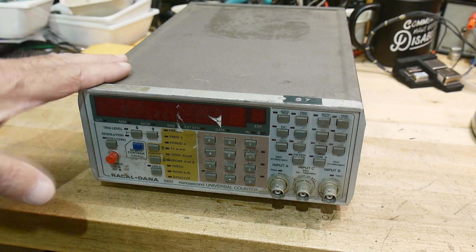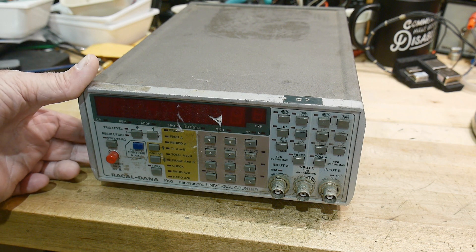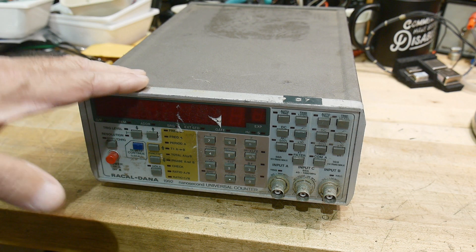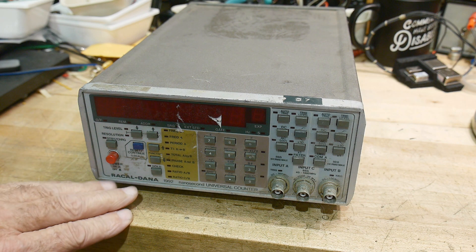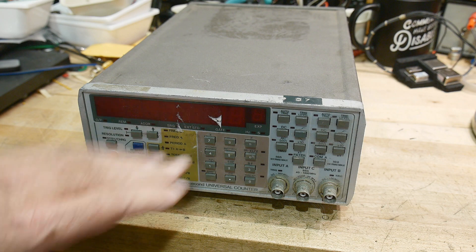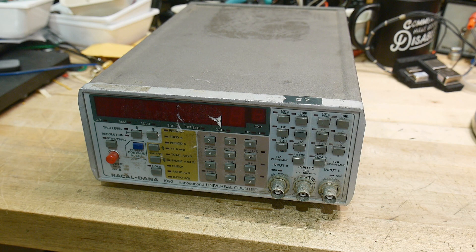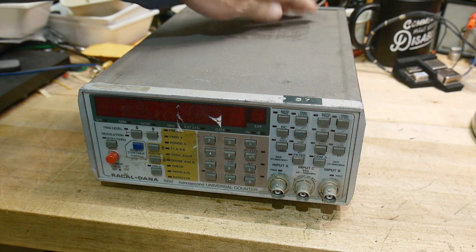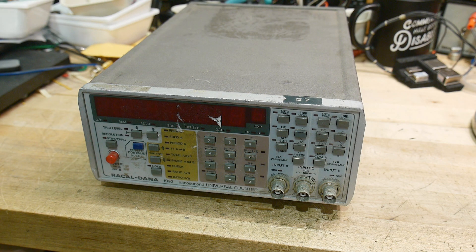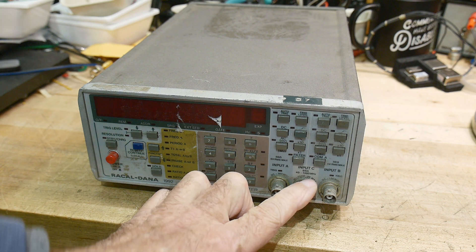New project - I wanted to do some instruments. I've always wanted one of these Racal Dana counters. They're good counters and I like them because they have 10 digits, which is nice. They get a lot of good press. I think they have a really good oscillator on them. This one has the C input that goes up to 1.3 gigahertz.